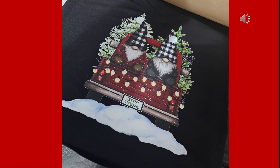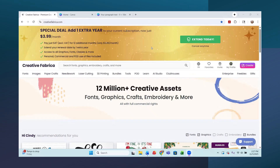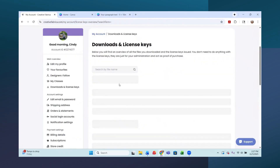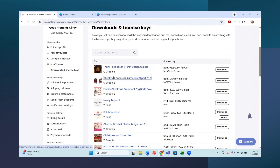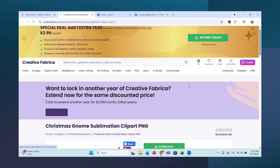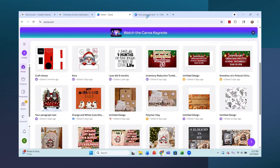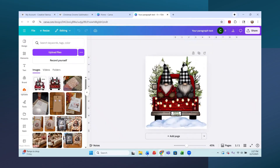In this video we are going to be creating original graphics, taking a design and making it our own. I started in Creative Fabrica - I have all access - and I found these cute Christmas gnomes. I downloaded these two designs, and then I went into Canva and uploaded them. Here are the two designs and here is my finished design.